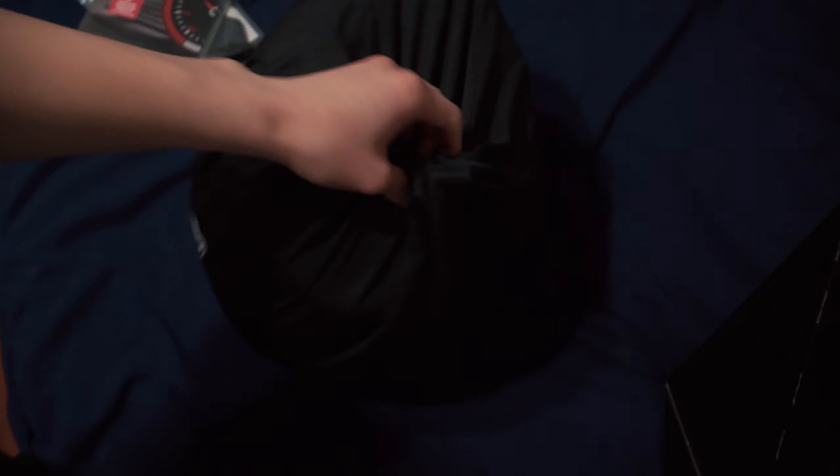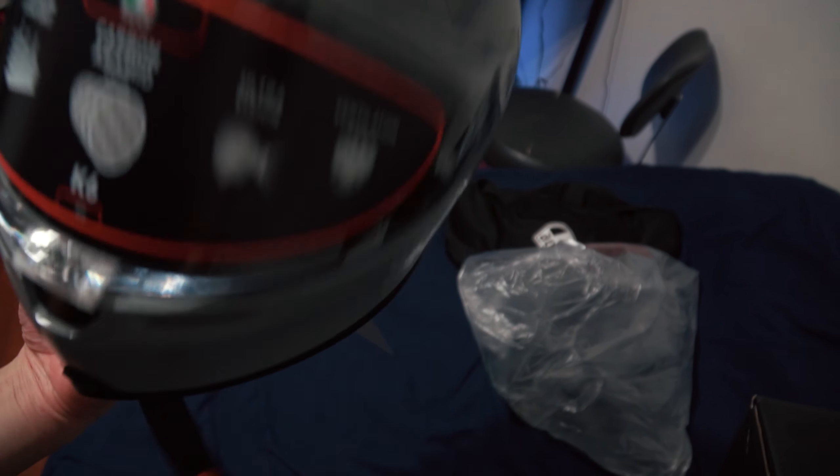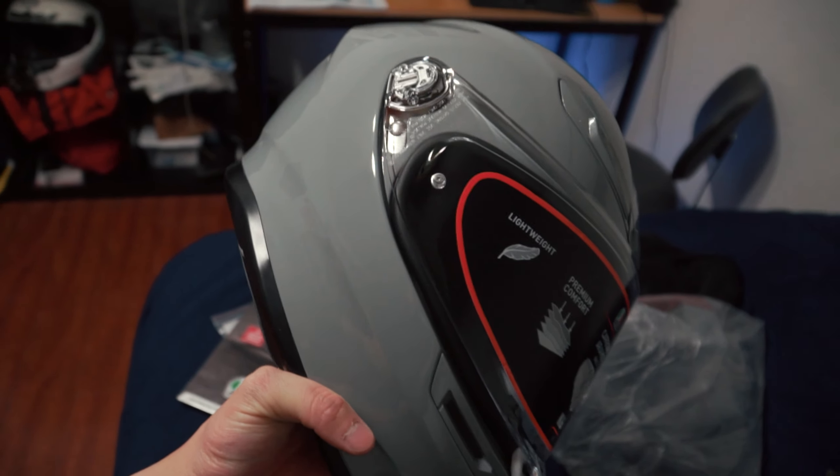Alright, this is what y'all have been waiting for. So, pretty cool — all black AGV bag. And this is the actual helmet. This is the Nardo Gray AGV K6 that just released in the US I think about a month ago.